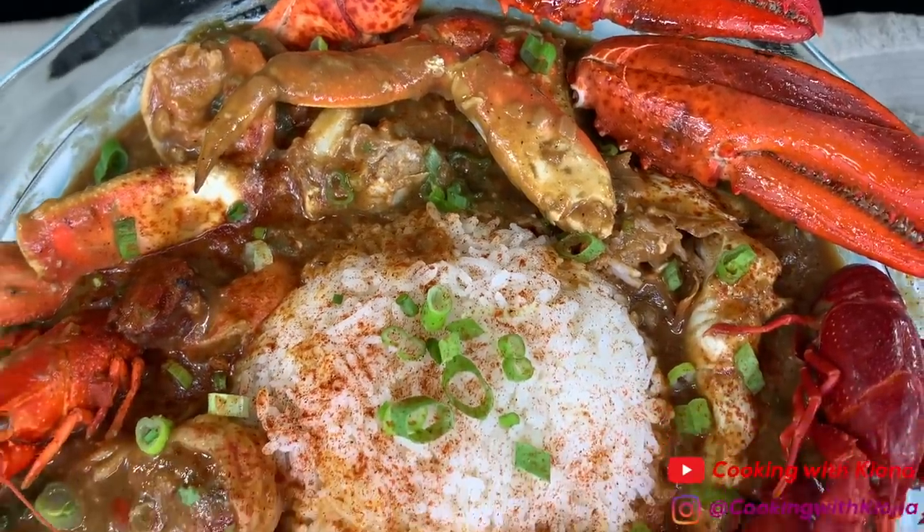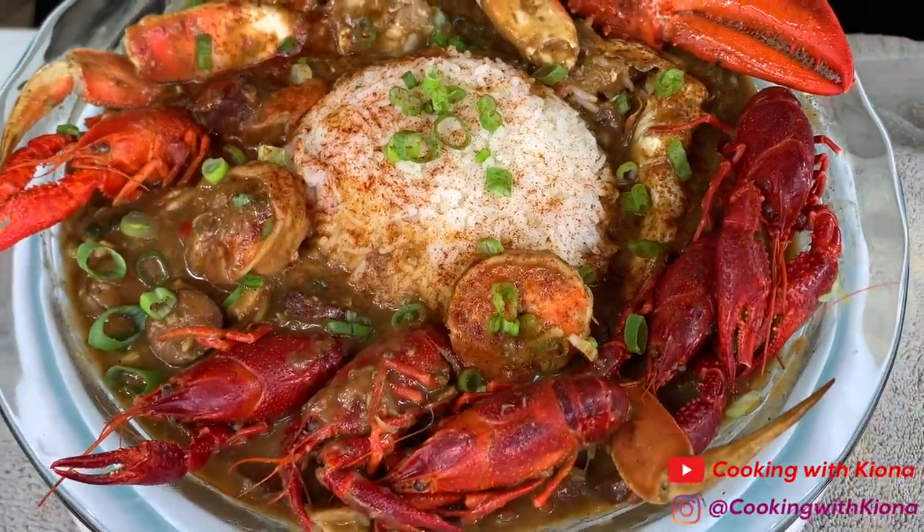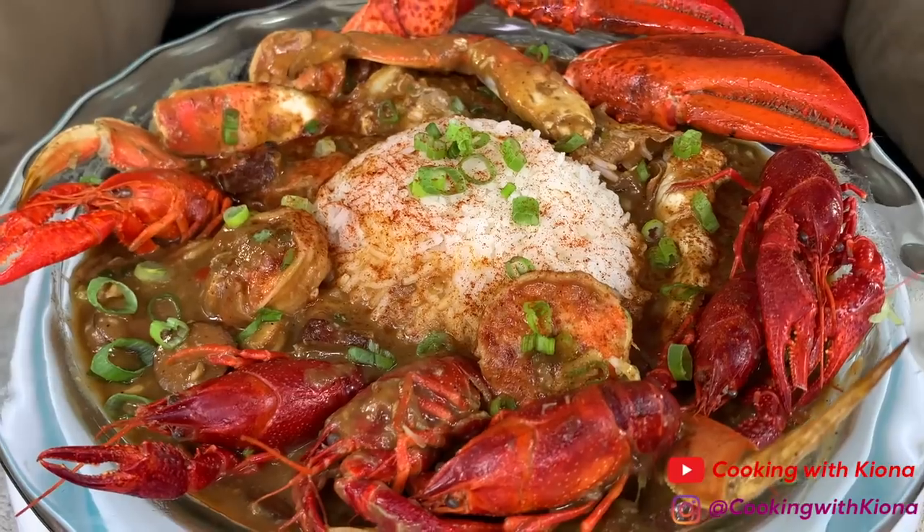Hey everyone, today I'll be teaching you how to make this delicious seafood gumbo. This is my first time making it so I really hope you guys enjoy the video. Let's get started.